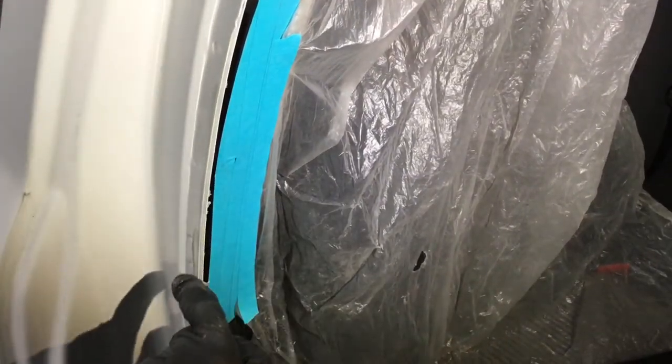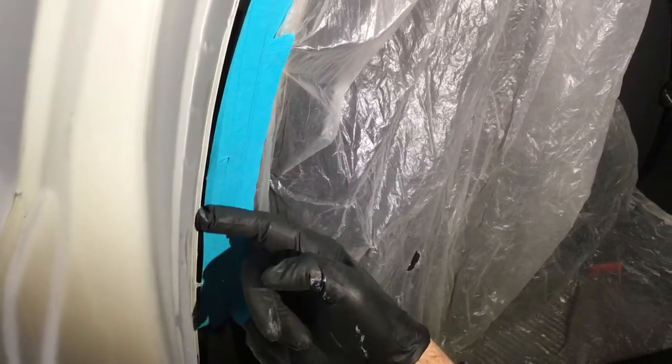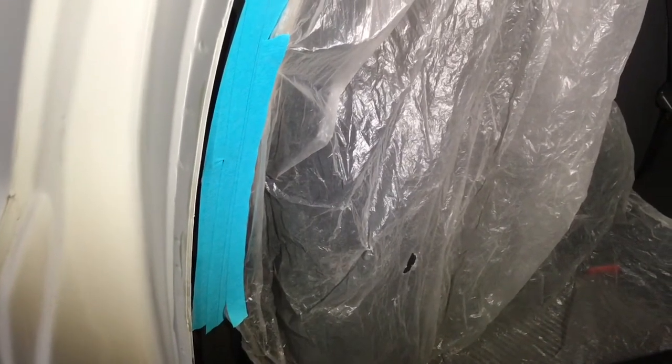With Chrysler, if you're not aware, you're not allowed to use weld-through primer. So this seam sealer process is part of what provides corrosion protection in the event that weld-through primer is not used.